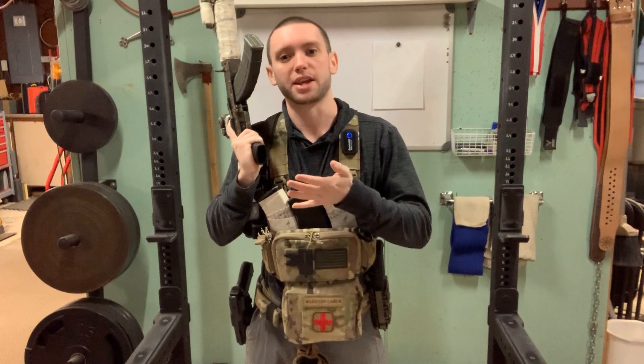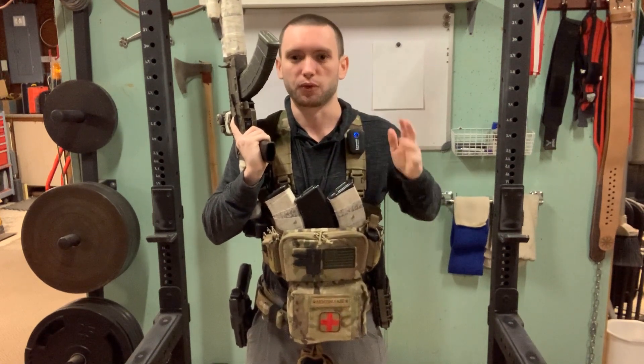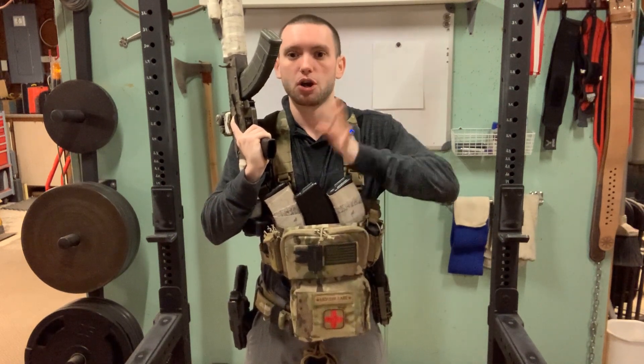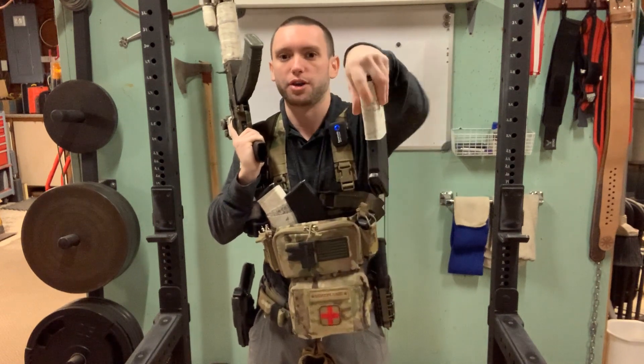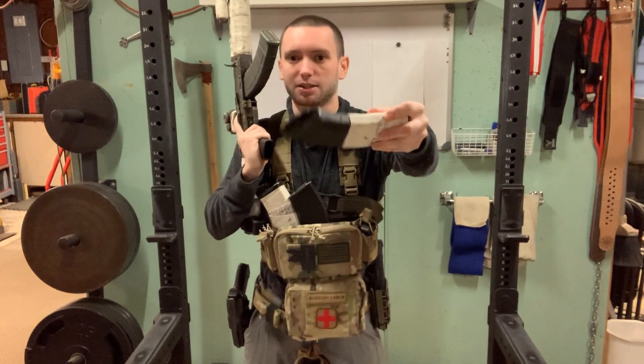What some people will do is attempt to use an index grip, which is similar to how you would retrieve a pistol magazine, or how some people like to retrieve AR magazines — where you grab the very butt plate of the magazine and pull it out, with your index finger along the forward edge of the magazine, like this.